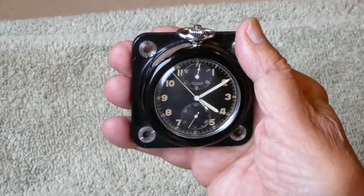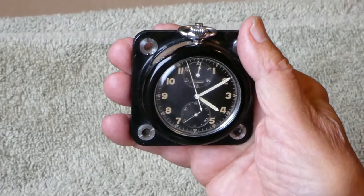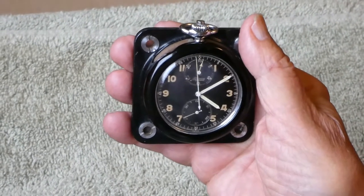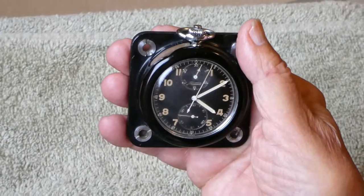The clock works fine, it's got an unbreakable mainspring and I've never had any issues with it. And that's the end of the video.